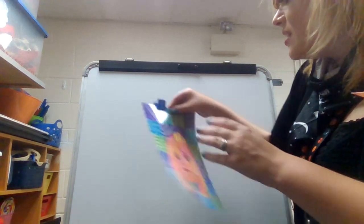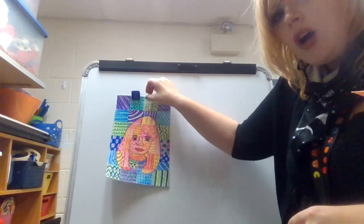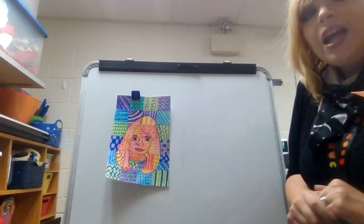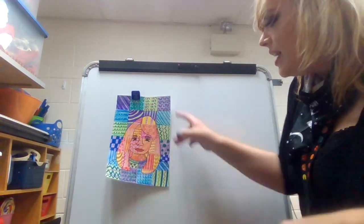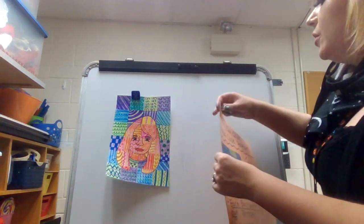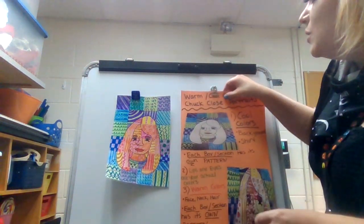So boys and girls, we are going to be making our own Chuck Close inspired portraits using warm and cool colors. As you can tell, we are going to be using lots of patterns and we are going to be using his grid style of making art.